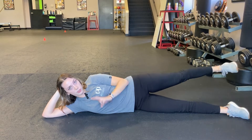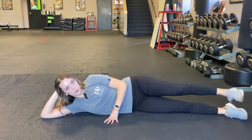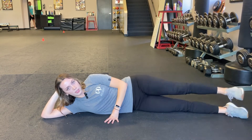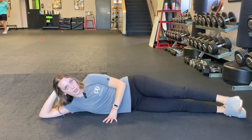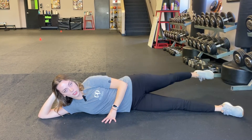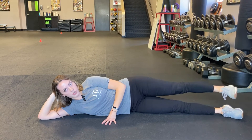Movement number two is flexion — bringing it forward. You're going to leave your leg hovering and bring that leg all the way forward, keeping your toe pointed. Movement number three is extension — going backwards. You want to stop at the point where you feel like your knee is about to bend. You want to keep a straight leg.